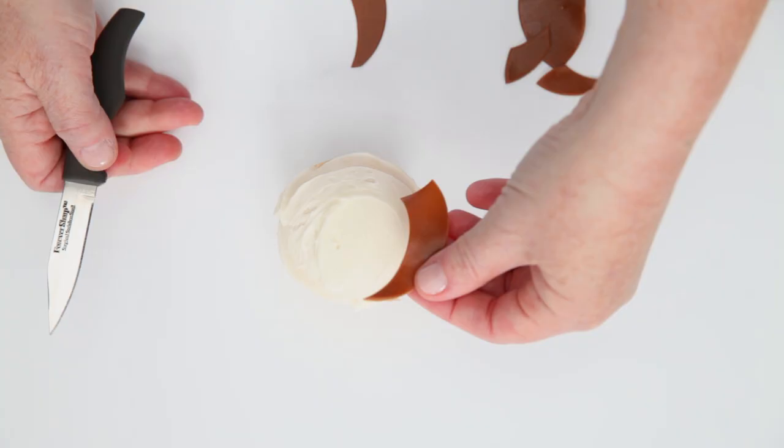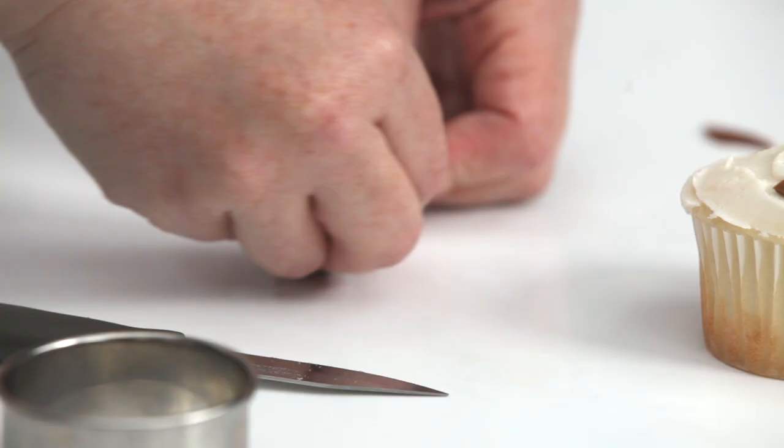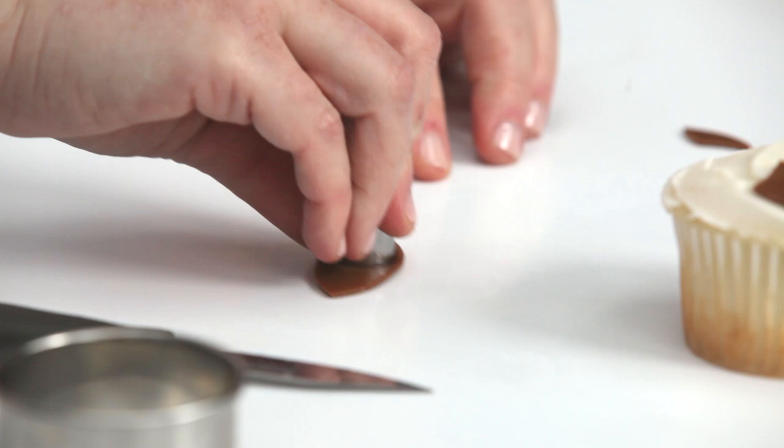Place one brown candy piece on the frosted cupcake, making sure the points are at the top and facing toward one another. Using the extra rolled candy from earlier, cut two small teardrops to make the ears and set them aside.